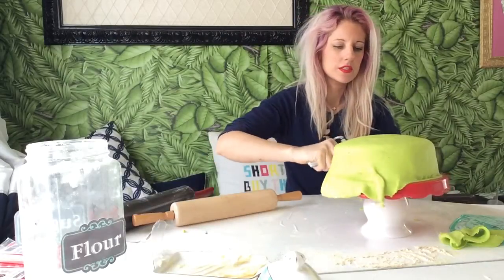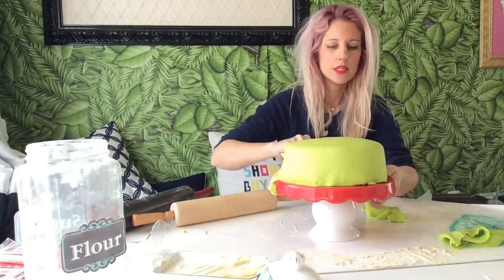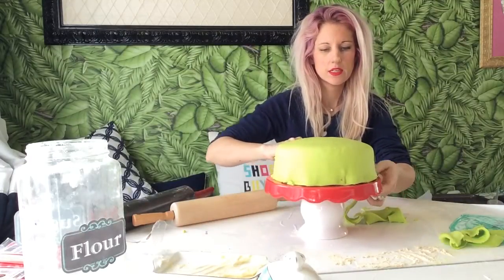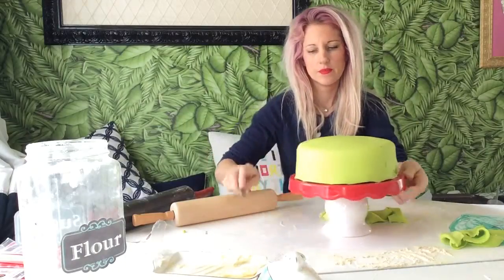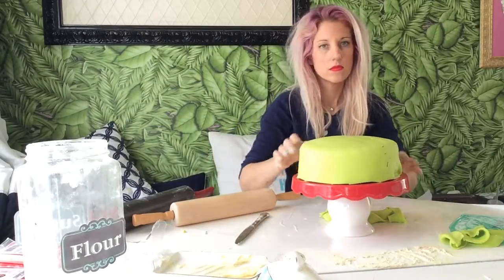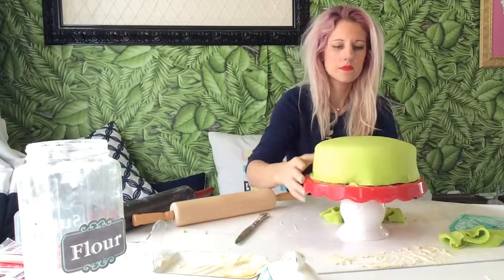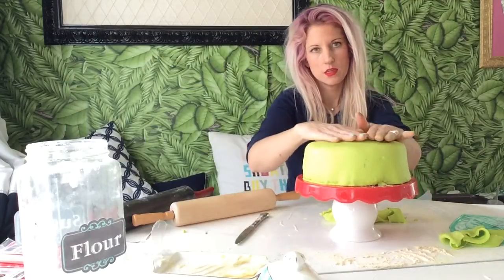So I'm just trimming off the bottom part. Spinning and trimming. So there is our Birthday Betty body.